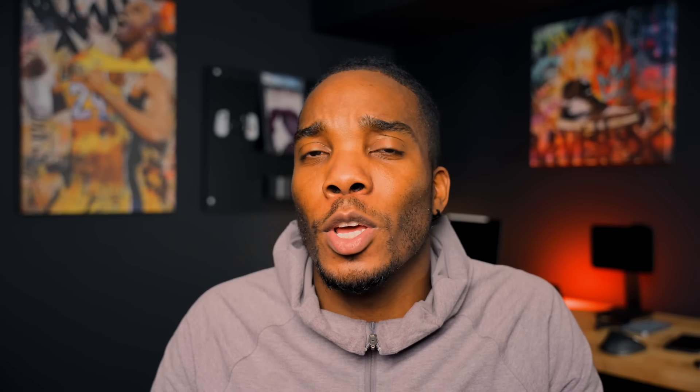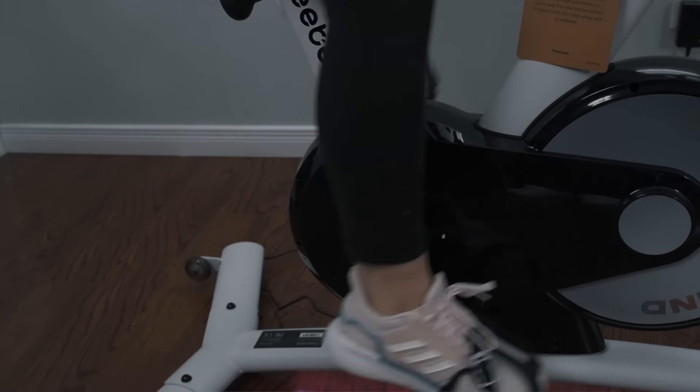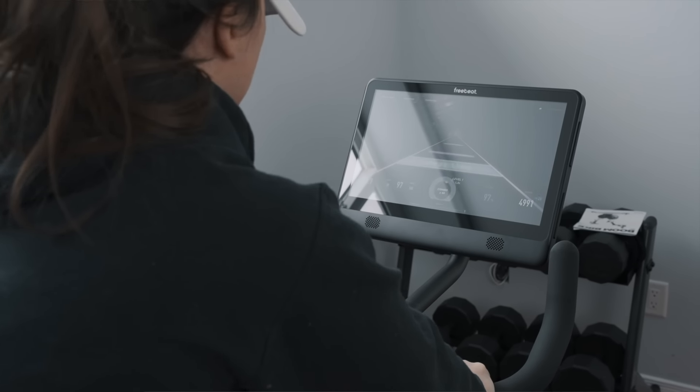Another thing I like about the class offerings is that you don't always have to do an interactive class with music and someone yelling instructions. If you just want to go on a 45-minute ride by yourself, or set a goal of a 30K ride, you're able to do that while still having music playing in the background. You can take it whichever direction you want — whether you want the competitive side where you're on the leaderboard seeing how you stack up against others, or if you just want to ride on your own time.